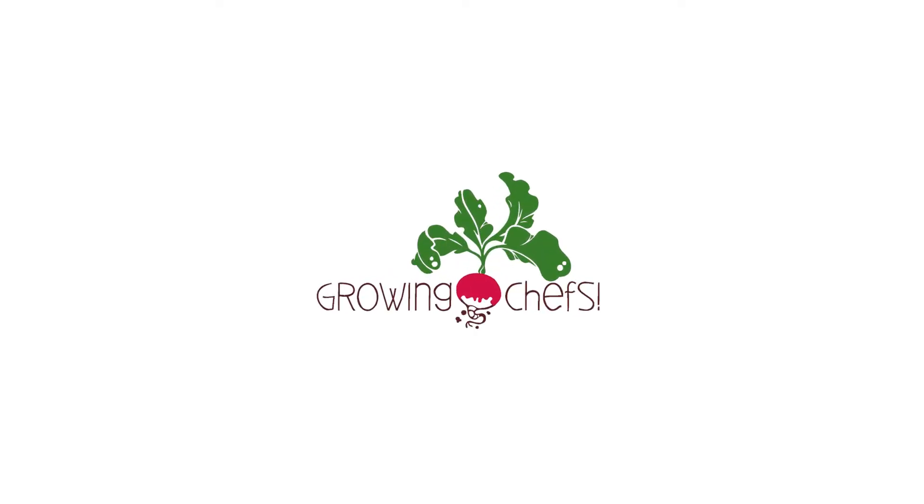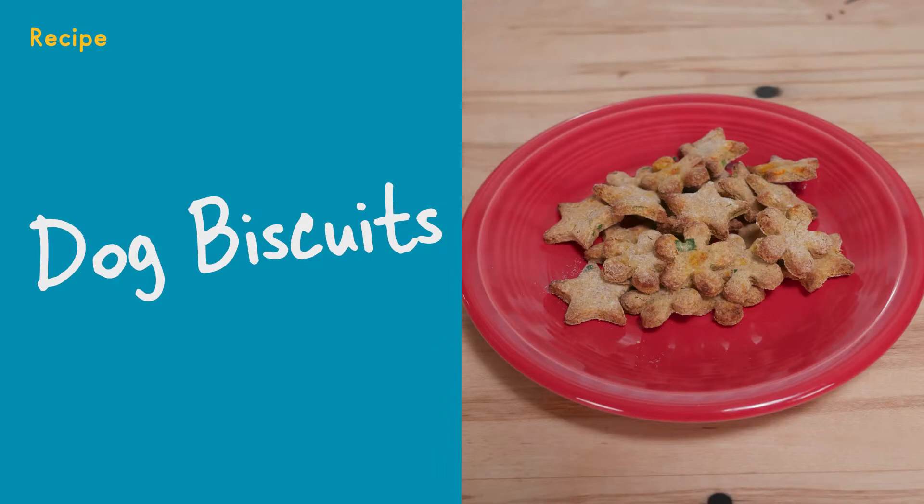Growing Chefs teaching you today, kids can cook in every way. In this kitchen we come to play. What will we make today?